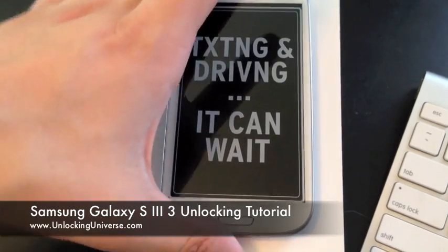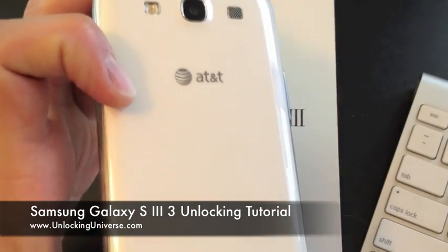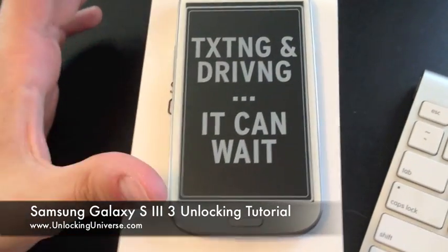What's up everyone, this is Ian here with Unlocking Universe and Unlock That Phone. Today I have for you the Galaxy S3. This particular one is from AT&T, and it is available from carriers all around the globe.